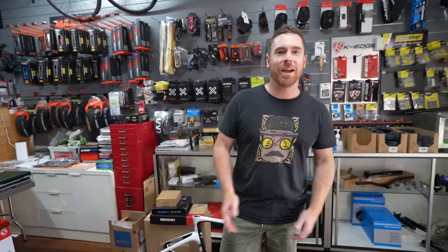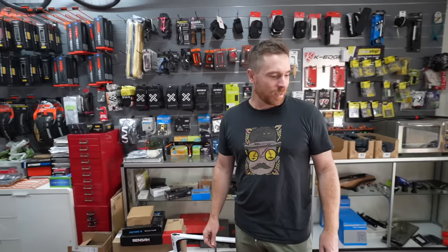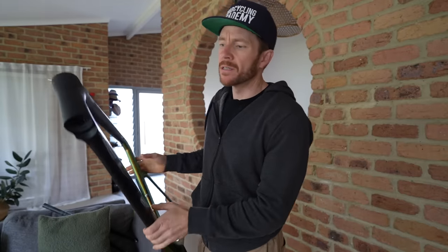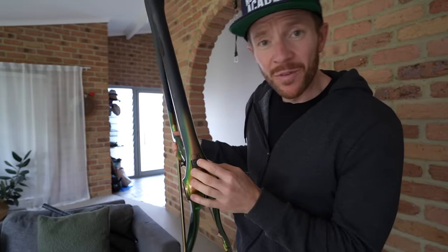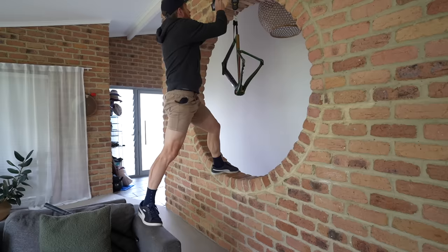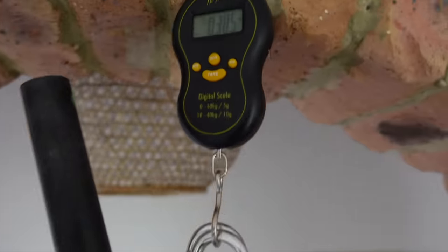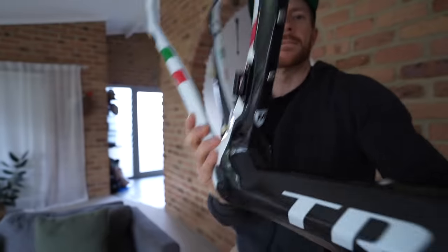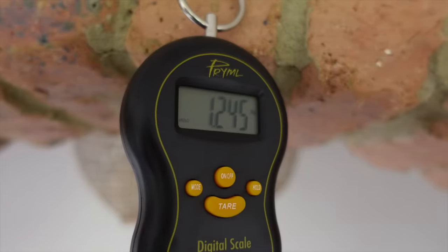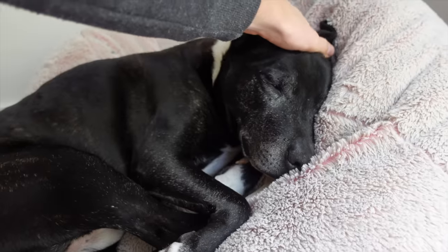Before we get back to Jay, let's quickly weigh these frames. I'm 179 centimeters so I normally go a 54 or medium. In the Elves I'm an extra large, which is a 54 — a little bit strange. The Elves frame weighs 1280 grams with an uncut fork at 385 grams. In the Trifox I'm a medium — 1245 grams for the frame and 410 grams for the fork.